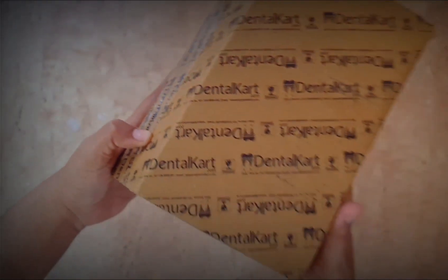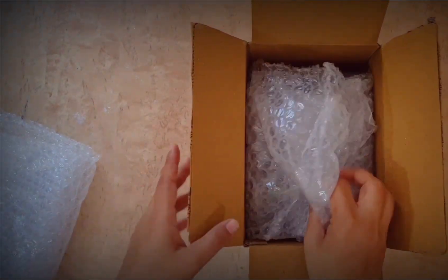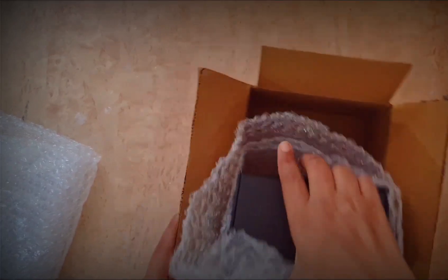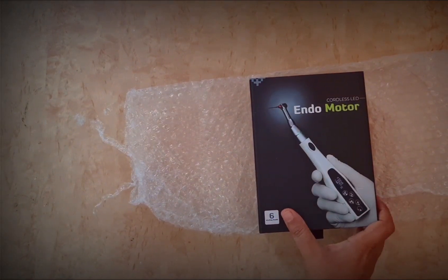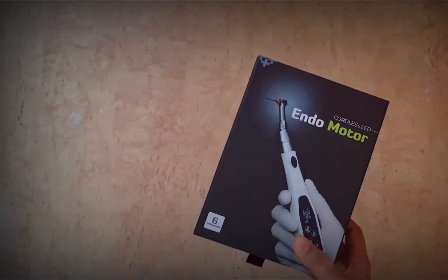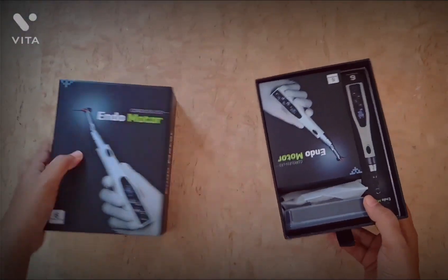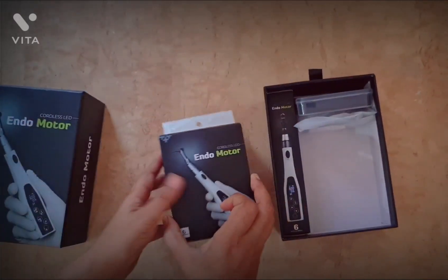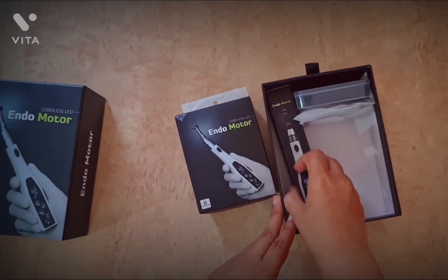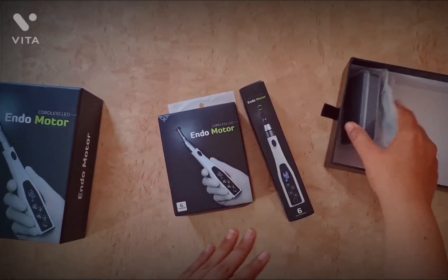I bought this Endoking cordless LED endomotor for the best price from Dental Cart. At the time it cost me rupees 7,500 — I got it for 62% off. This endomotor is worth rupees 19,900, and if you buy two or more you will get an additional 1.3% off. It's a hundred percent genuine product, comes with a 10-day return policy, and I did not pay any shipping charges for it.